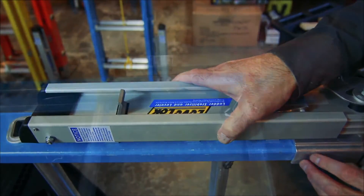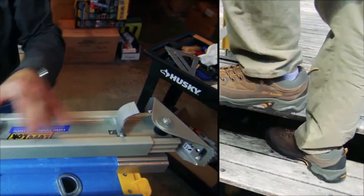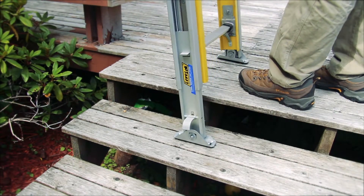Simply secure one permanent mount leveler to each ladder rail. It's that easy. Within minutes you can permanently attach the LevelLock system, making your ladder safer and easier for those difficult jobs.